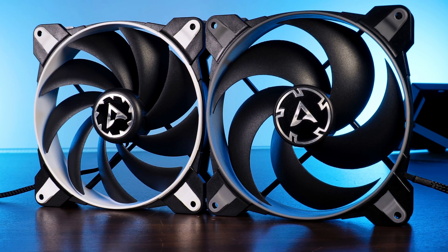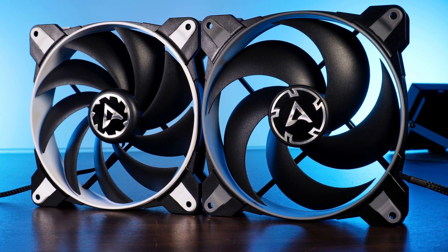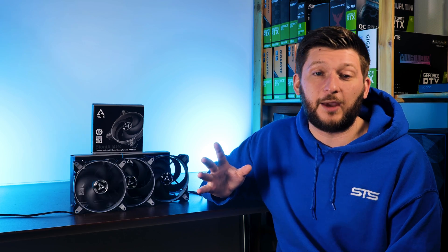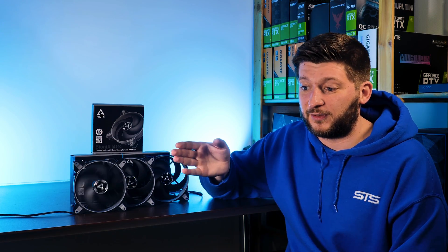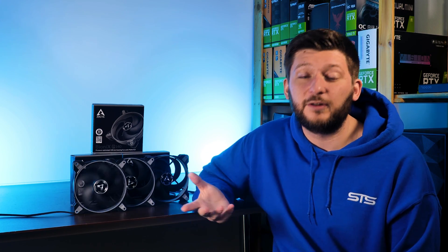That should be it for the Arctic BioniX P140s, but you may consider subscribing to not miss the next Arctic video, because they've also sent over a set of BioniX F140s. If you remember the F14 versus P14 comparison, it came out that when it comes to 140mm fans, F might even be better than P — but we will see about that. Until then, have a look at our take on Arctic's P14 RGB. We also now have a Discord server, so use the link in the description. A big thank you to Arctic for providing the fans, and thanks for watching!